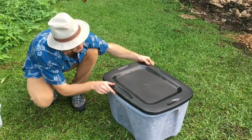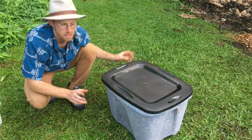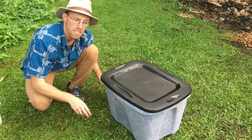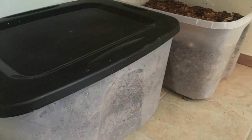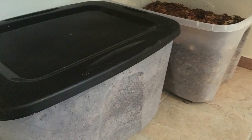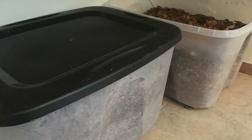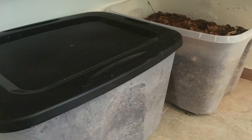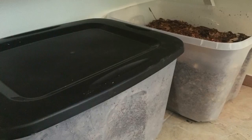Placing the lid lightly on top allows the mycelium to breathe. Mycelium, just like humans, inhales oxygen and exhales carbon dioxide. The bins can be stored indoors out of direct sunlight. Fresh wood chips contain an almost ideal amount of moisture for mycelium to thrive and expand — no additional watering will be necessary.